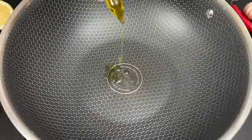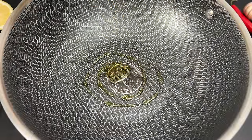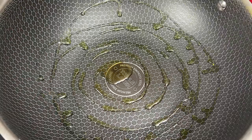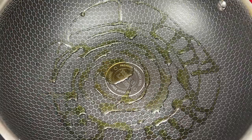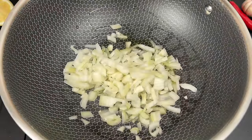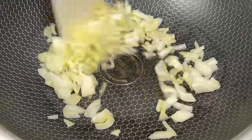Into the pan goes some olive oil, followed by our chopped onions. Let's fry them up until they're golden brown.